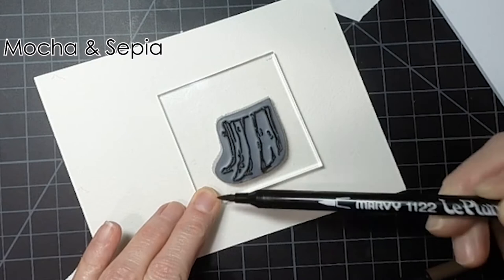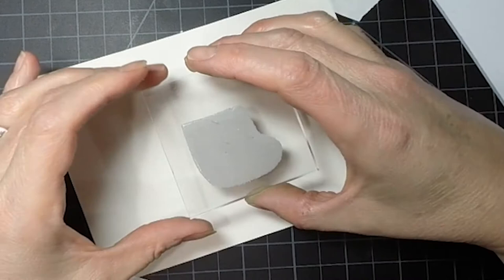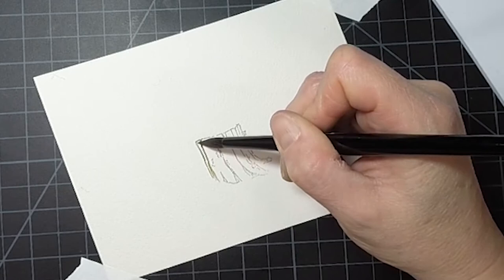So the first step is I started out with this little stump and I inked it all up with my sepia and then I just went in with my mocha and just kind of hit a couple of different areas so it would have a little variation when I stamped it down. And I'm going to stamp that kind of towards the bottom, the middle of the page. So that's my focal image and I'm going to pull out the color to this little stump.